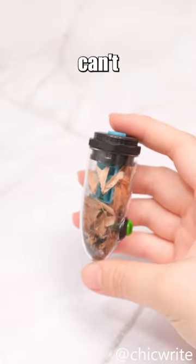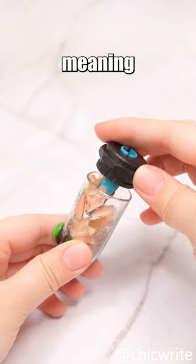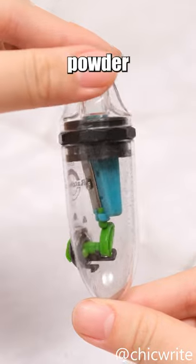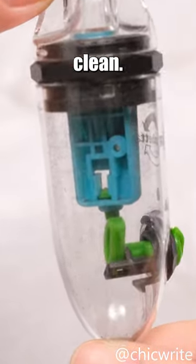However, the capsule's size can't hold too many pencil shavings, meaning you'll need to clean it frequently. The easily misplaced cap can be a nuisance, and the fine graphite powder left in the transparent capsule after use can be challenging to clean.